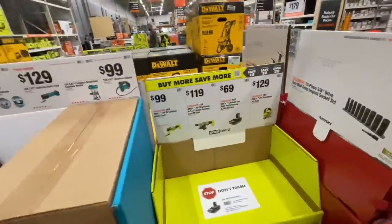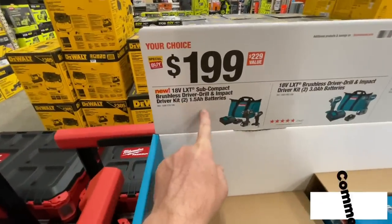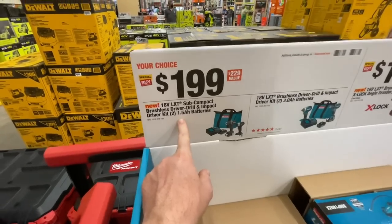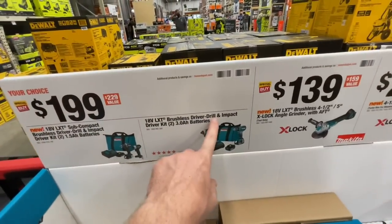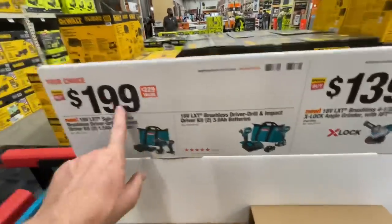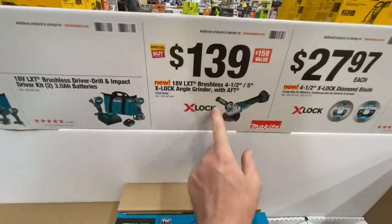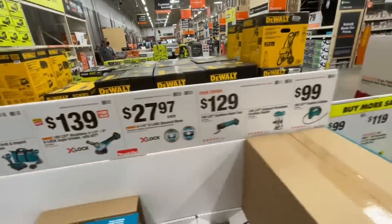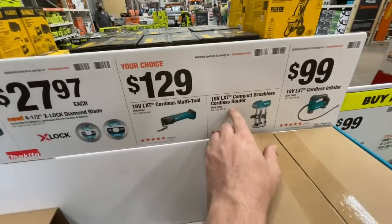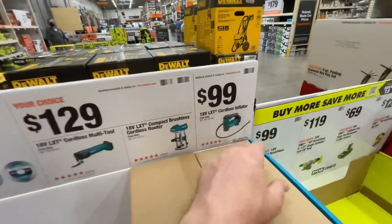Your choice deals from Makita: $199 for the new subcompact drill driver and impact driver kit with two 1.5 amp hour batteries, or the brushless drill driver and impact driver kit with two 3 amp hour batteries saving you $30. $139 for the X-Lock angle grinder down $20, and $129 for either the multi-tool or cordless router, or $99 for the 18-volt LXT cordless inflator.